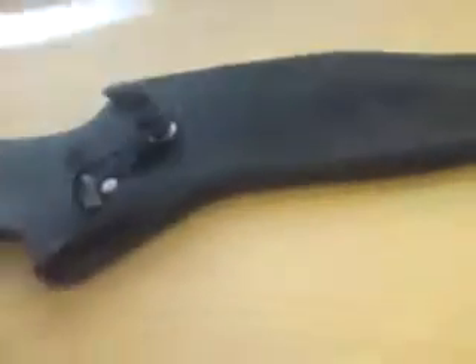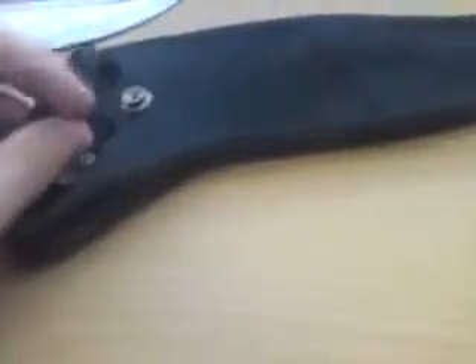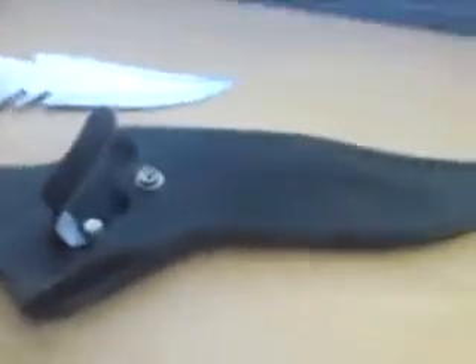I don't really know what else to say. It's got the plastic, like a plastic sort of crappy holder. That's about it really.